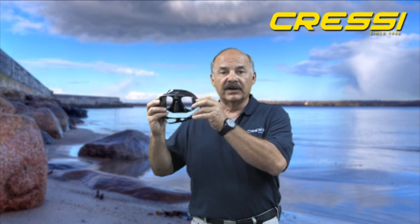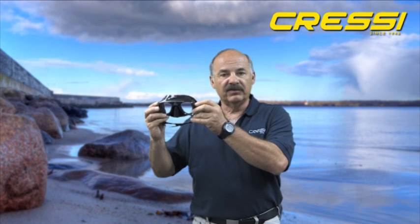The Superocchio mask is a very low volume mask. A key feature of a low volume mask when freediving is that it's much easier to clear, plus the lens gets closer to your face.